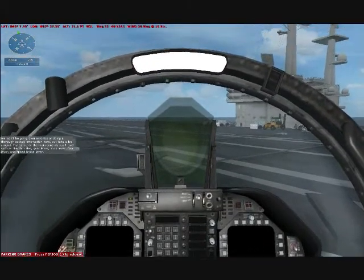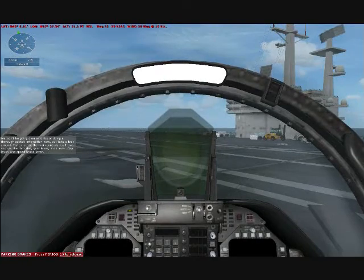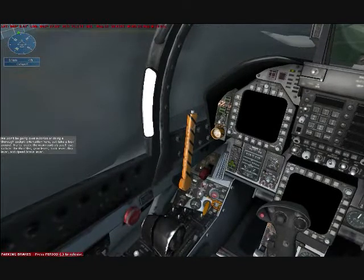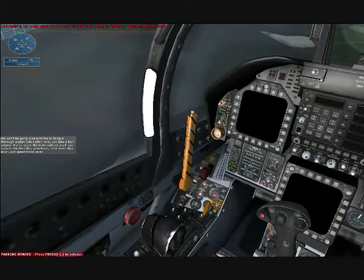We won't be going over avionics or doing a thorough cockpit orientation here, but take a look around. Try to locate the main controls you'll use, such as the throttles, gear lever, hook lever, flap lever, and speed brake lever.